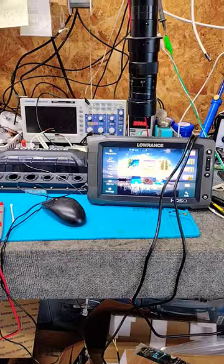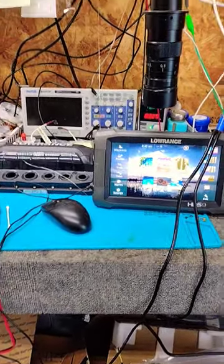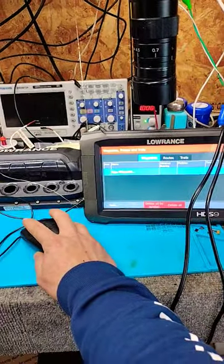Look what we've got going on here — world's first, guys: HDS9 Gen 2 Touch, mouse-controlled. We don't see the mouse cursor, but it definitely works.